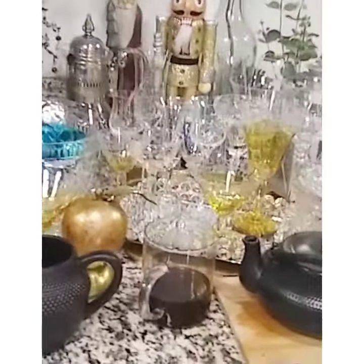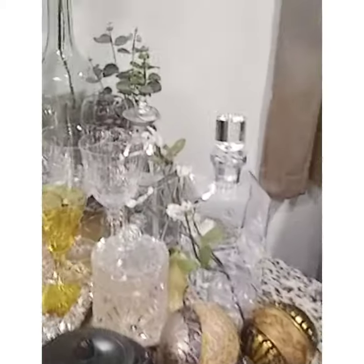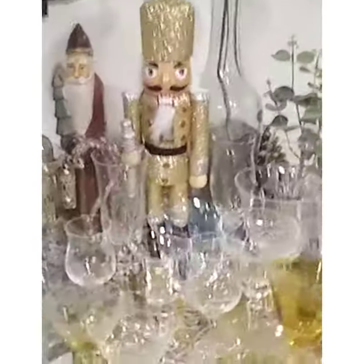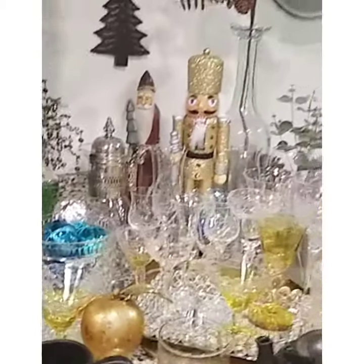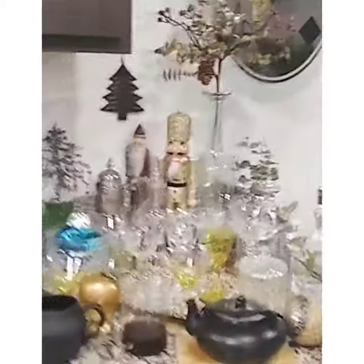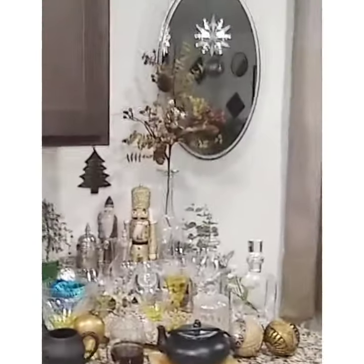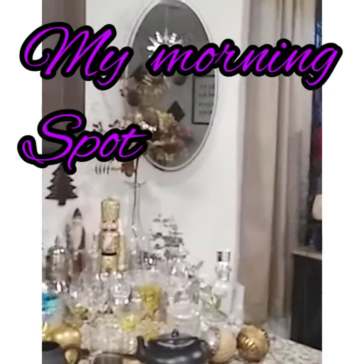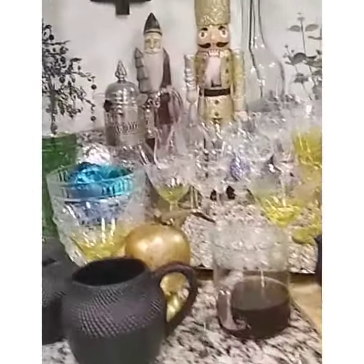I've got different shapes of glasses that I've been saving, a nutcracker, little herbs or whatever candies. I just love walking up in the morning, coming to my little spot, getting my day started. It looks so beautiful. With that said, thanks for watching and happy holidays!